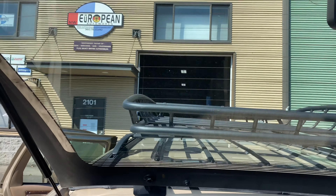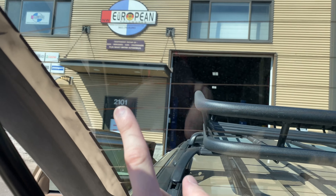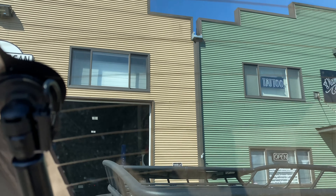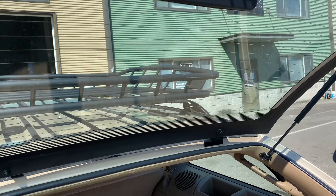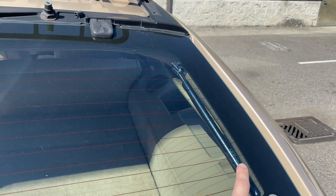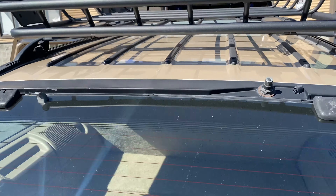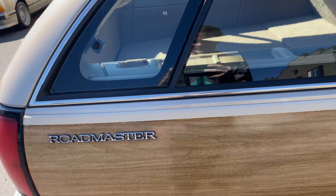The rear window defrost does not work. The previous owner had some really gross window tint on this thing, and taking it off messed up a couple of the grid lines, so it kind of works but not really that well. Brand new hatch struts. Nice Thule roof rack.